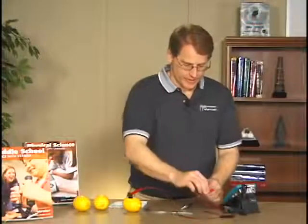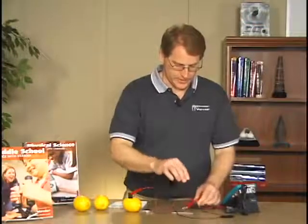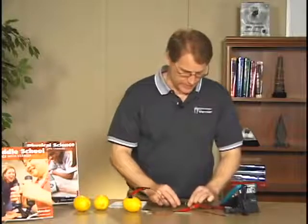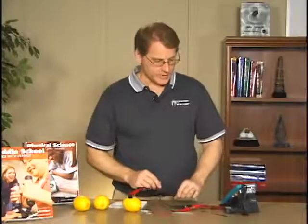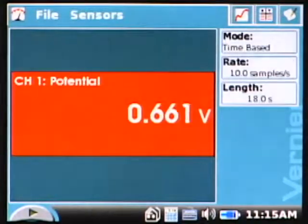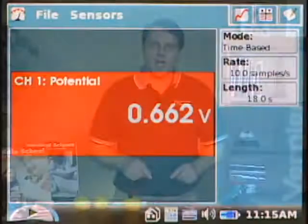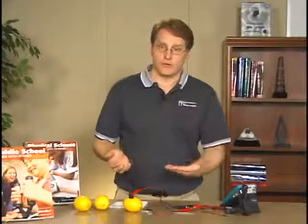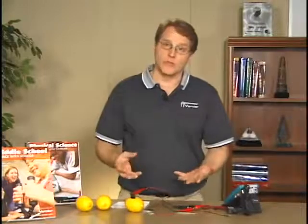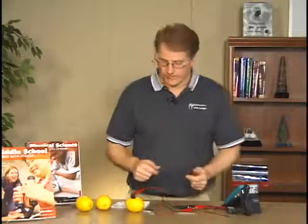We're ready to attach our wires — red to the red wire, and black to the black. I get a voltage of 0.66 volts for our carbon-iron combination. In the lab, there is a table where students write down the voltage for this combination of electrodes, and then they switch electrodes and take another reading.